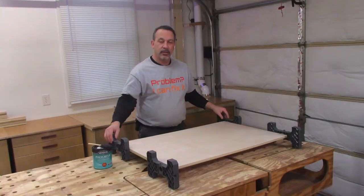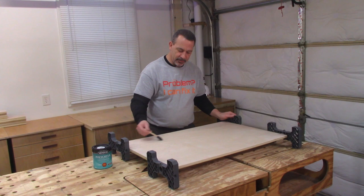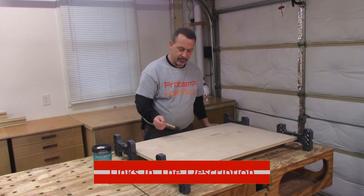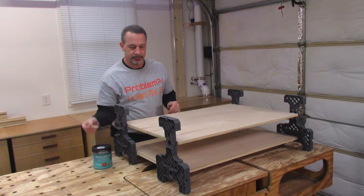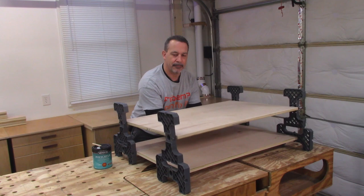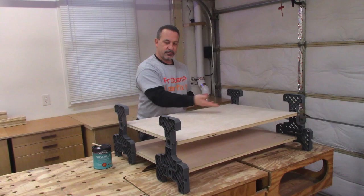Another way you can use these is if you're working on a project like this panel where the edges don't need to be finished. Imagine: I put my polyurethane on here, now I could flip it over and do the other side. I can do another panel, put some poly on there, flip it over and do that side.